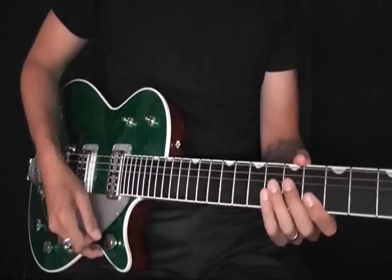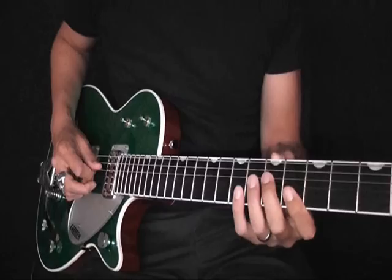The first lick in the solo, which happens to be in the key of E, starts on a pickup — right before the bar. I'll play the first lick and then we'll break it down slowly, covering the fingering and everything we need to do.